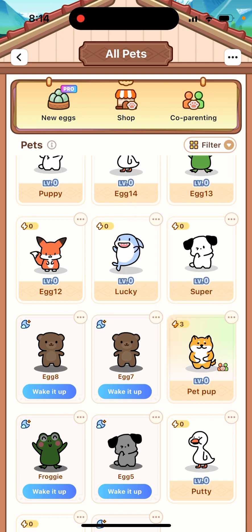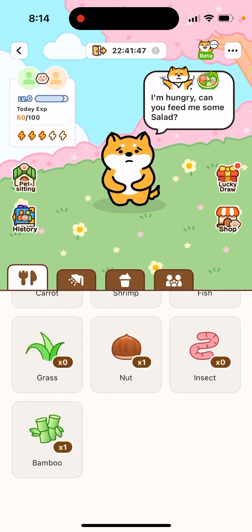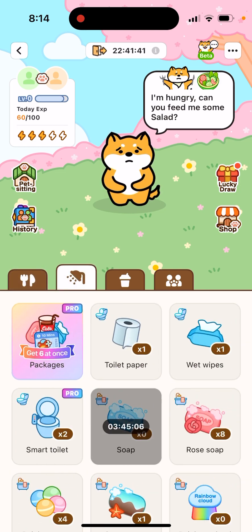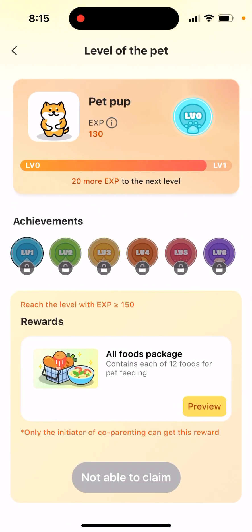Instead of sending boring messages to each other, you can just use the pad. The whole idea is that you need to take care of the pad. There are multiple ways to do it, but basically you need to constantly do three things: feed it, take it to the bathroom, and give it some drinks. In the top left you have your pad's level.